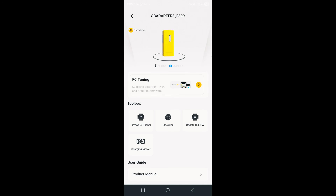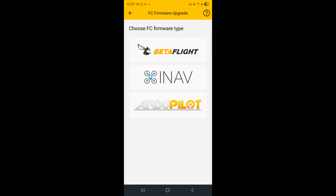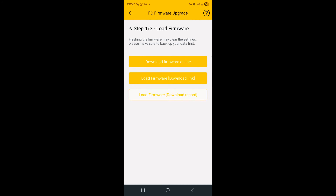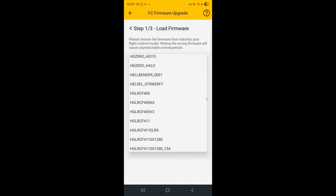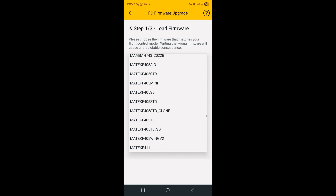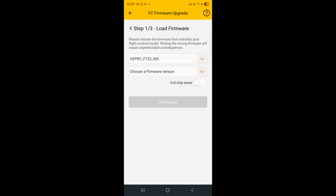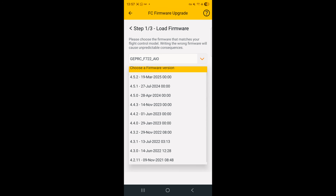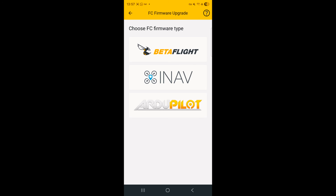Next up: firmware flashing. Normally, if you need to update your flight controller it's a trip home, connect to your PC, download the firmware, flash and test. With the Adapter 3, no laptop needed. You pick your target in the app, select the firmware version and hit flash. The adapter switches to Wi-Fi, downloads the firmware and pushes it straight to your FC. Two minutes later you're on the latest Betaflight, EmuFlight or INAV, literally while standing at the field. That's a huge deal if you're testing new features or if something breaks right before a flying session — and this happens more often than you'd think.